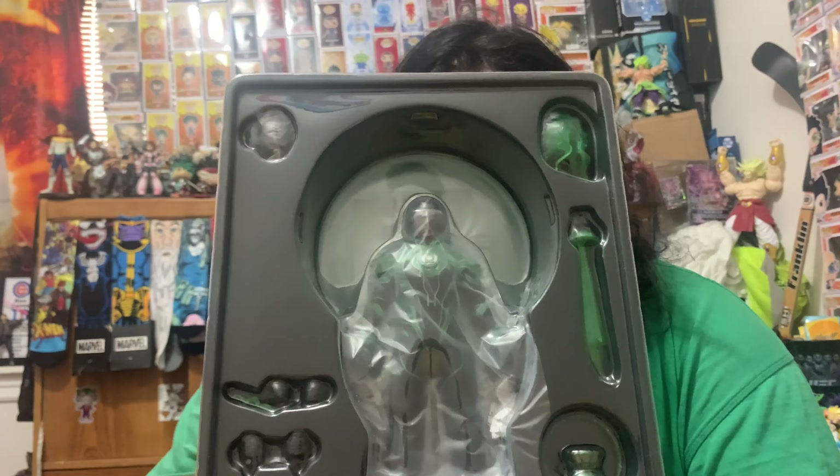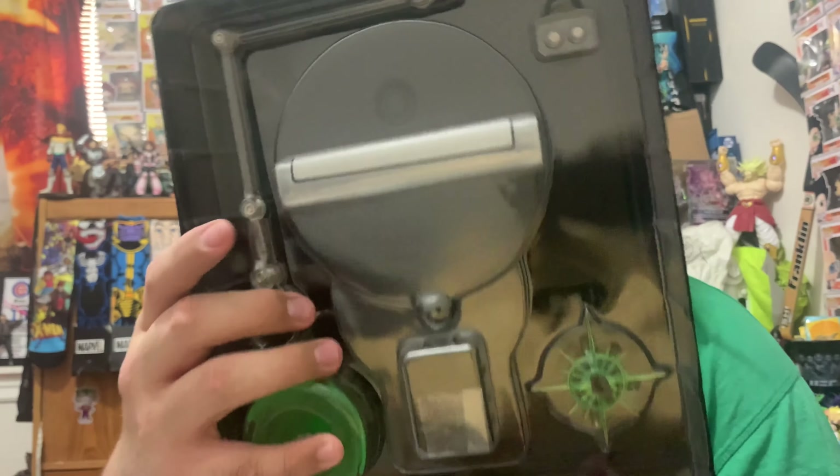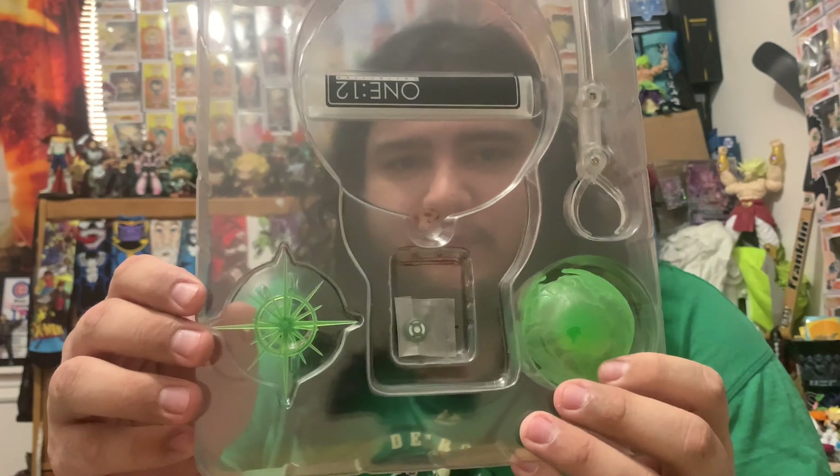I love these Mezcos — they're really detailed. I'd like them to be a little bigger, but I understand it's hard to put them in scale with other figures. Here's the inside, and it looks like he comes with a stand, a blast effect, and a Green Lantern ring. Got to be careful not to lose that ring.